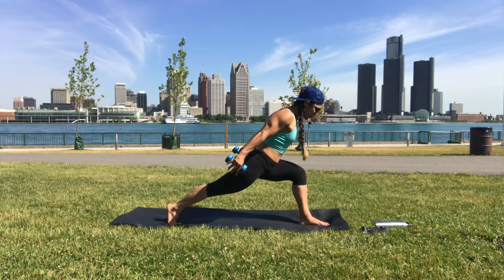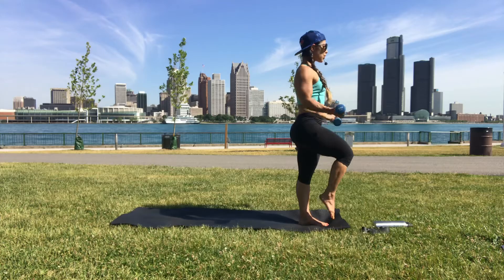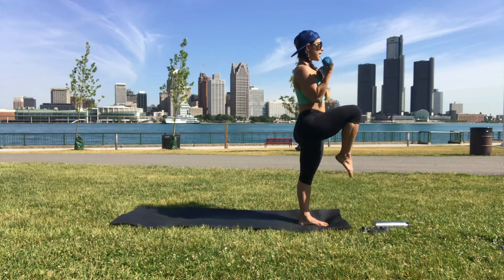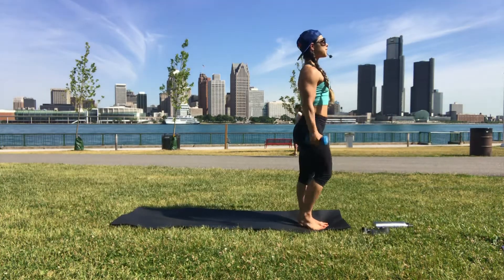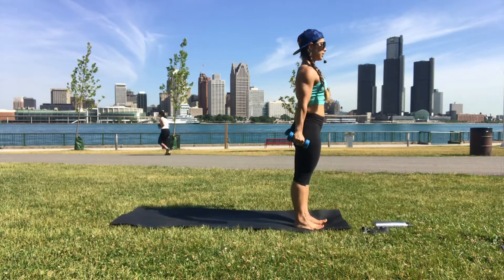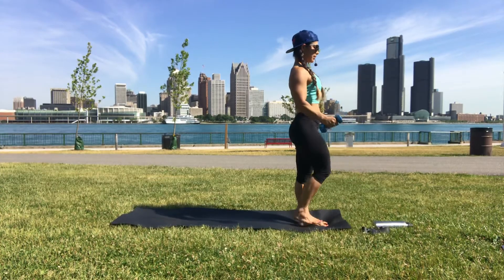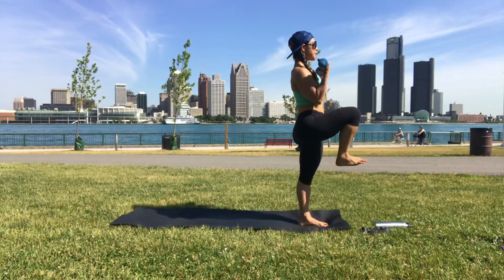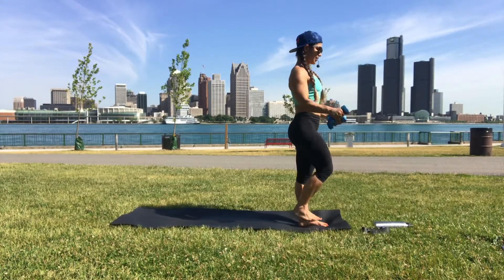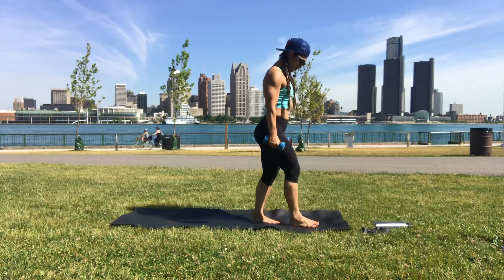Left foot grounds and we come up — right knee to chest, bicep curl. You can keep both feet down if you prefer. Don't round your back, shoulder blades back. Come to stand at the center of your mat.